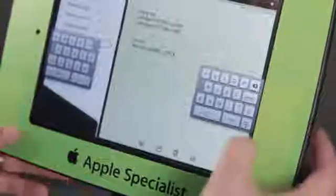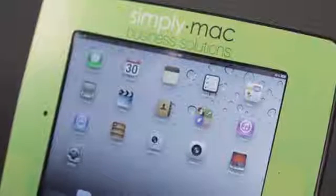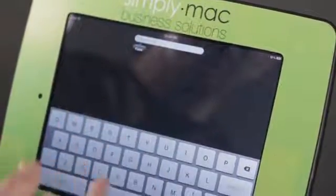Now I'm going to show you how you can pull up the virtual keyboard on the iPad. If you want to access the keyboard, basically all you have to do is go to an area that requires text, and the keyboard should just come up.